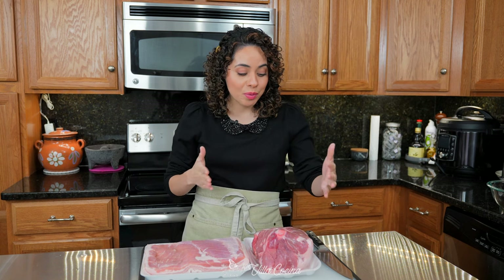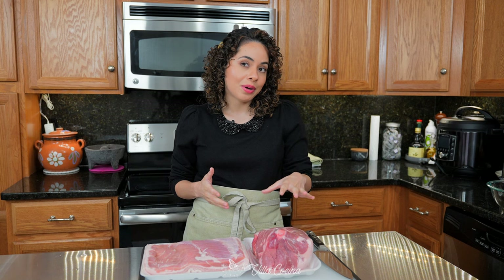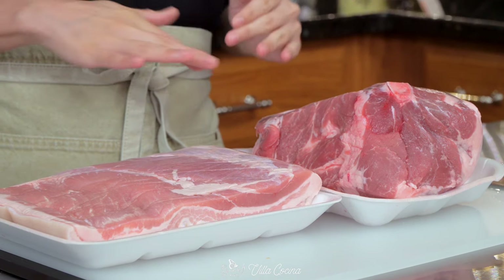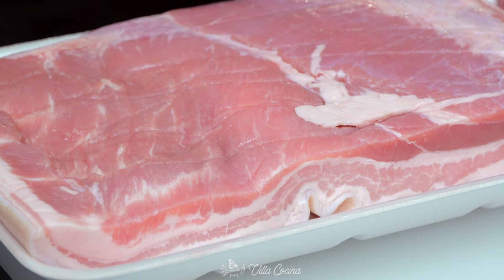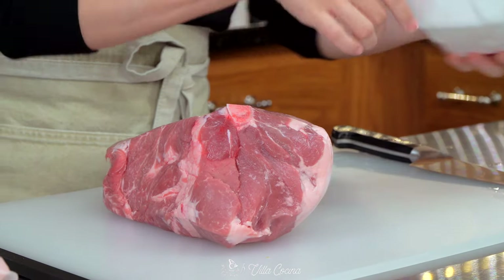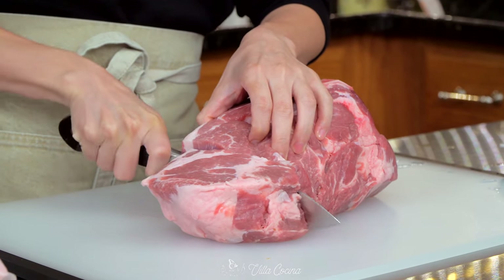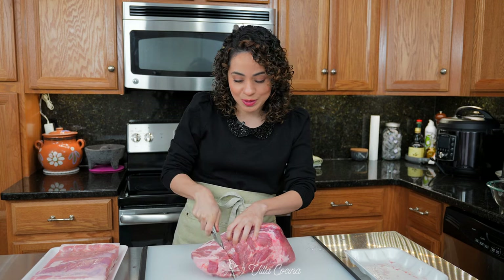Carnitas literally means little meat and it's made with pork. I have five pounds of pork shoulder, bust and butt roast, which has the bone in, and three pounds of pork belly with the skin on. Let's start with the roast and simply cut them into big chunks. You may have to cut around that bone because we are going to use it.